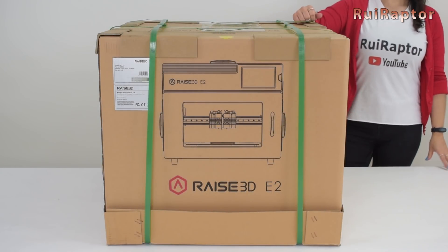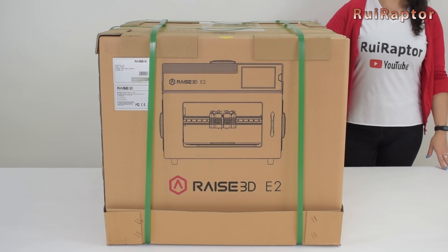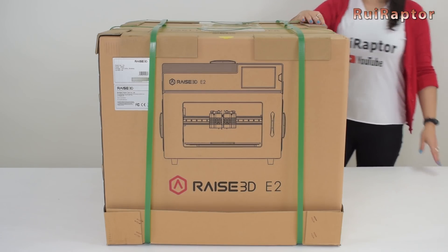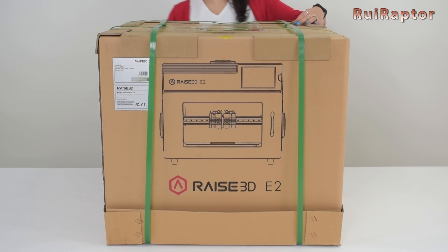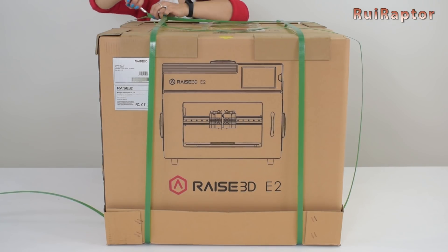Hey you guys and welcome to our Rui Raptor YouTube channel. I'm Sandra and in this video we are going to show you the new printer from Raze3D, the E2. This printer is announced to be released at the end of November but we will check it out today.